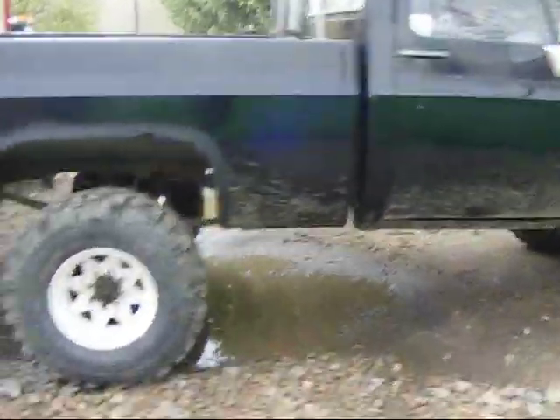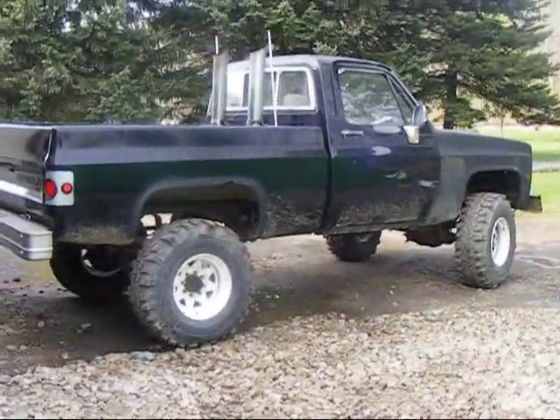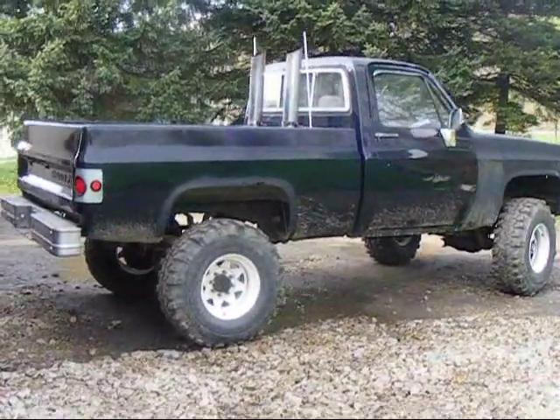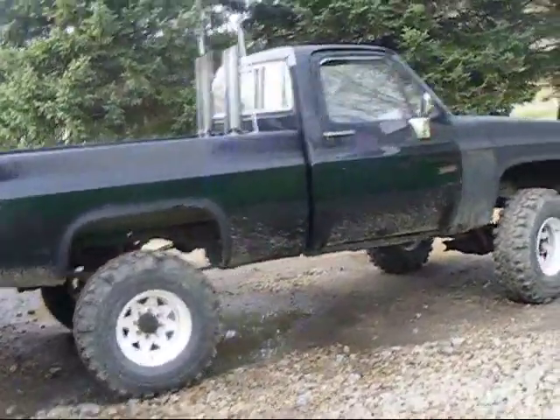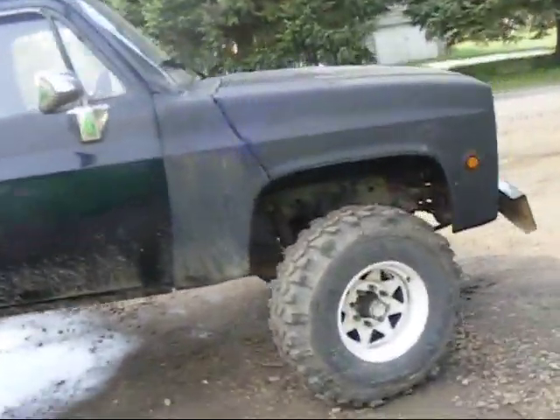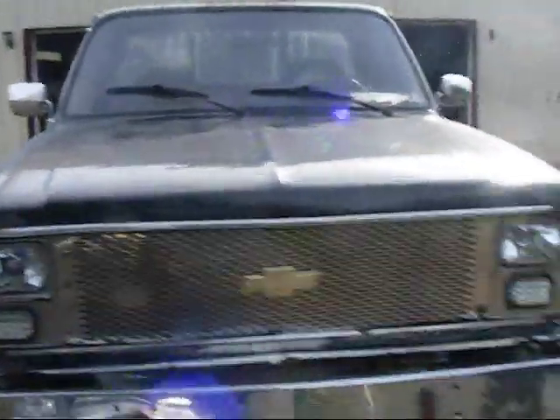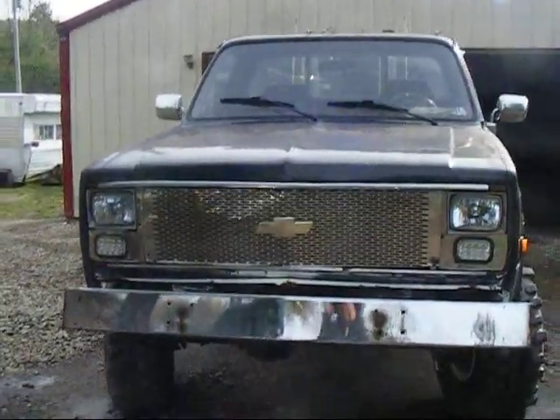It's got a 350 in it with a four-speed. Let me know what you guys think — like I said, it's just a project truck. Figured I could fix this up and have something a little nicer than the little Ranger. Just let me know what you guys think about it — see you later.